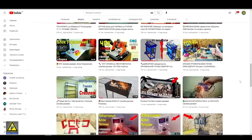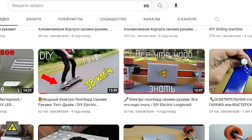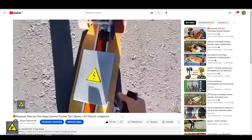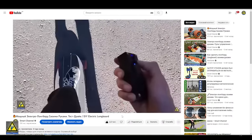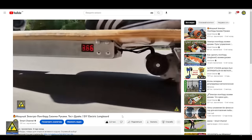Welcome! Those of you already subscribed to my channel probably remember the video about assembling the electric longboard. Many people, and I in the same way, find the theme of electric transport very appealing. Ever since then I had a great desire to try building an electric scooter, and here, after 4 years, I decided to do this.